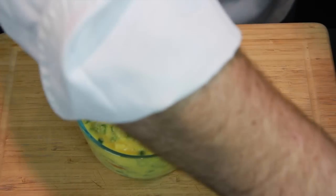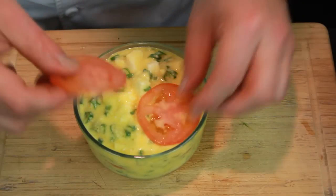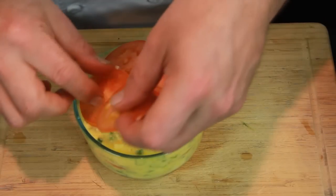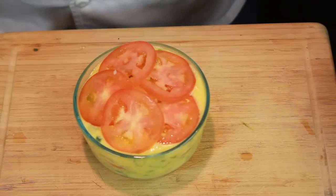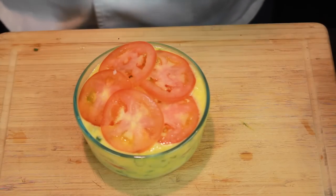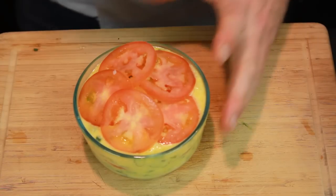And if you want and have some tomatoes left over, you can lay them over the top again, which gives it a nice brown and red color when the tomatoes bake. And now it's ready to go in the oven at 350 degrees for about 15 to 20 minutes.